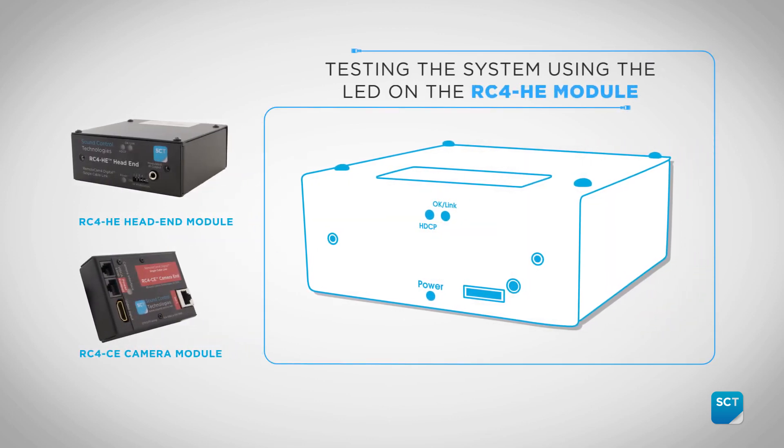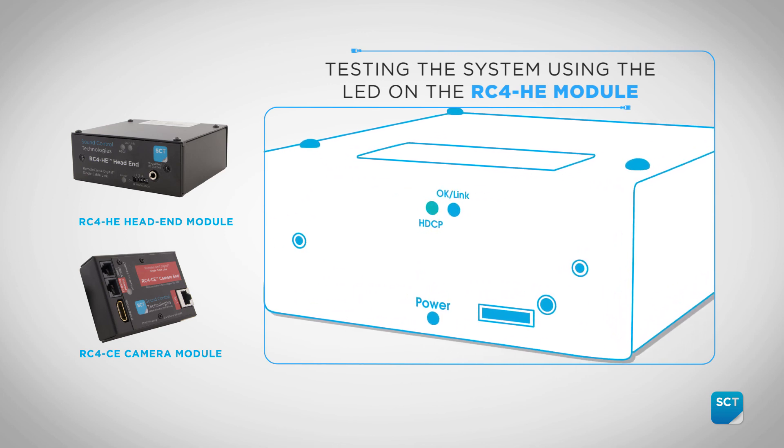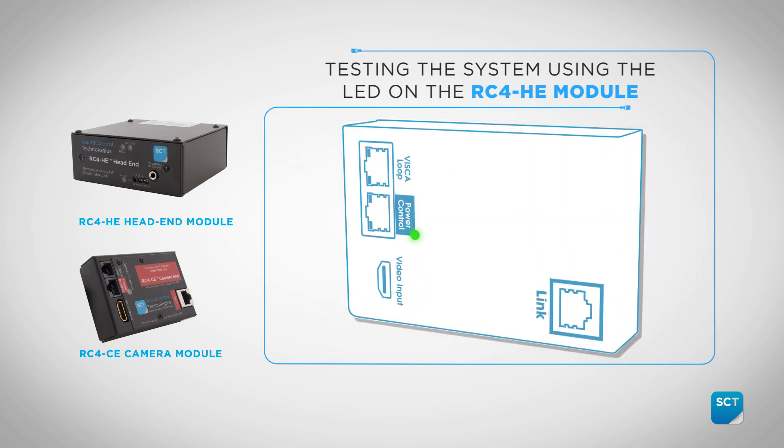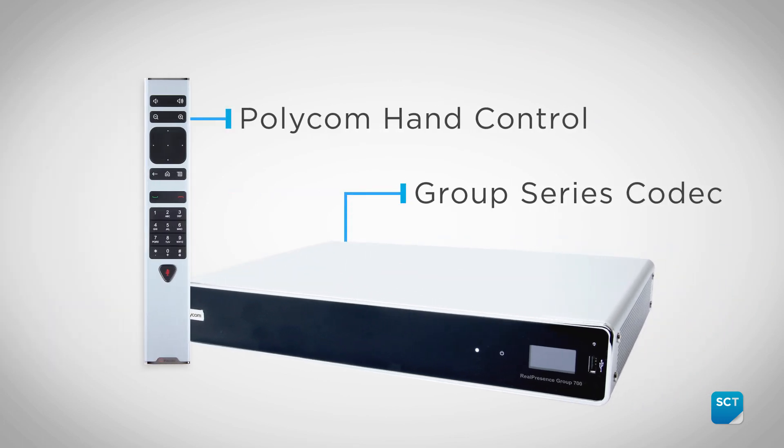To ensure the kit is connected correctly, observe the front of the HE module. The HDCP light will blink, indicating that HDCP is not present. The OK Link LED will blink red to green. The CE module LED will be solid green. You now have control of the camera from the Polycom hand control and video through the codec. Thank you for using the SCT RC4 E4P kit.